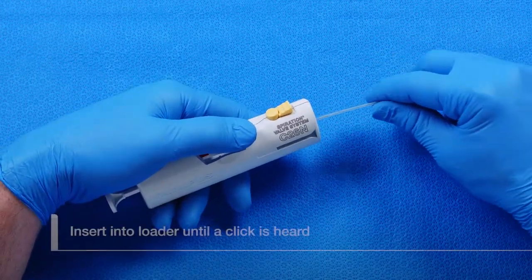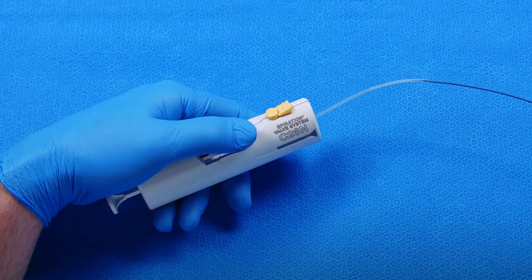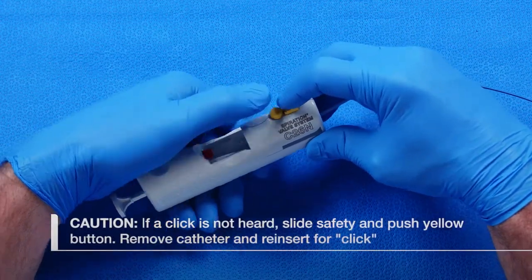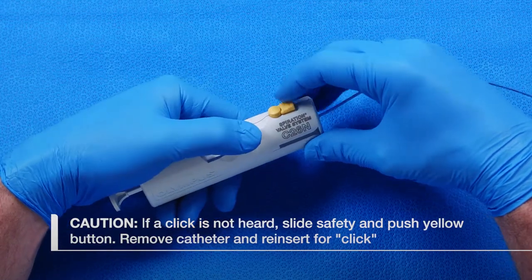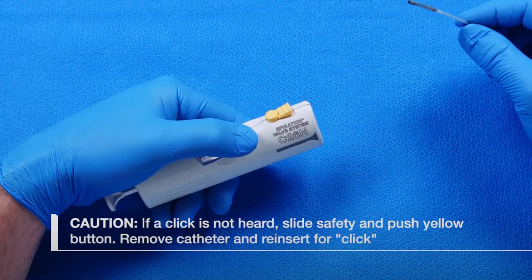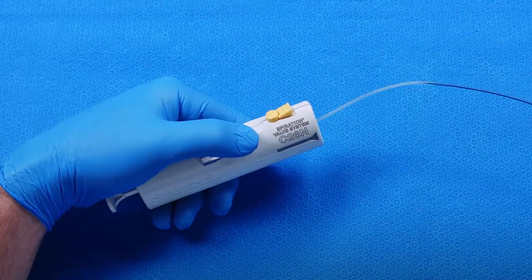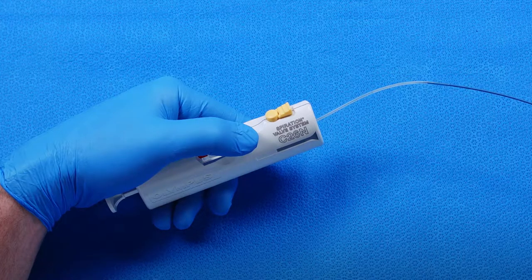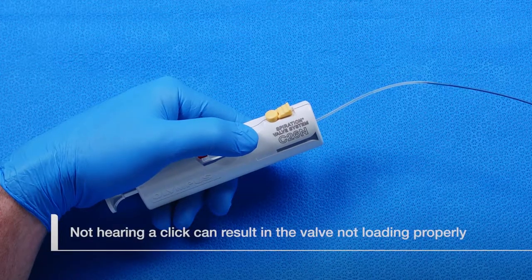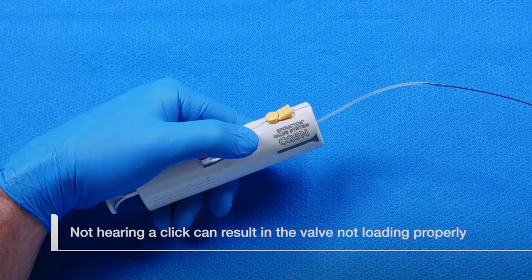Grasp the catheter so that it can be fully inserted into the loader without kinking or damage. Insert the catheter into the loader until an audible click is heard. If a click is not heard, release the catheter by pushing and holding the catheter release safety slider forward, then press the catheter release button down. Remove the catheter from the loader and reinsert until an audible click is heard. Not hearing a click means the catheter has not been properly locked into place inside the loader and the valve may not load properly.